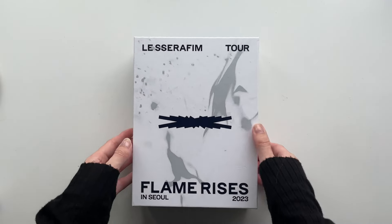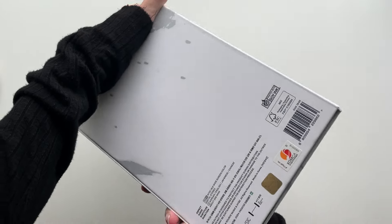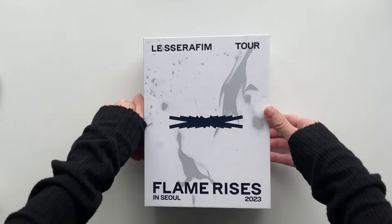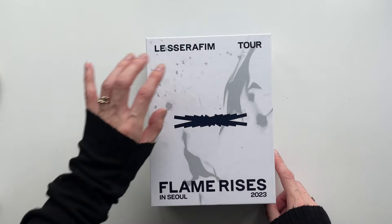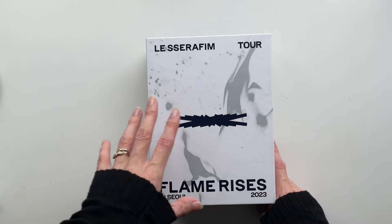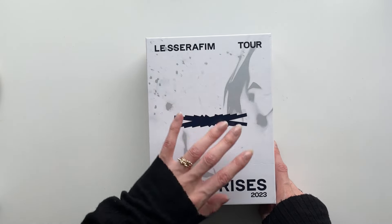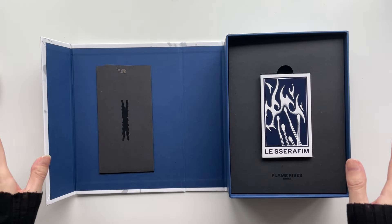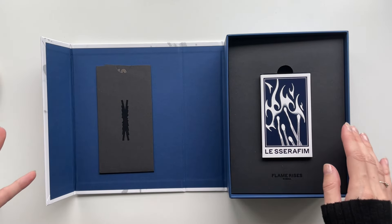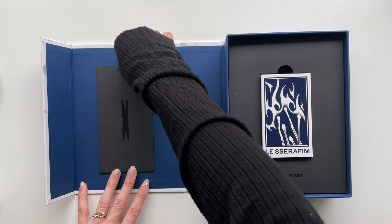It is a nice, hefty box with a magnetic closure. We've got 'Flame Rises' on the sides — Le Sserafim — quite nice, very luxurious. I love this nice silvery burn outline; it looks really good. This is really what should have been done for the Unforgiven compact designs, but we're over that — that was a long time ago. This is really really cool; I love how this opens.